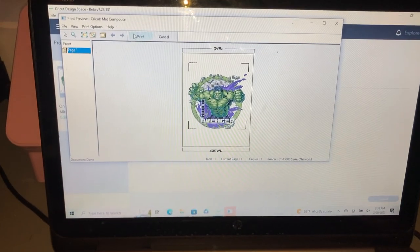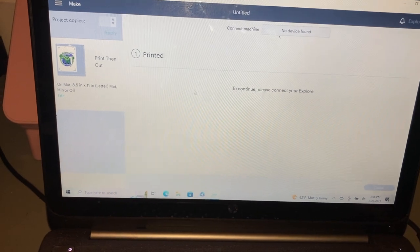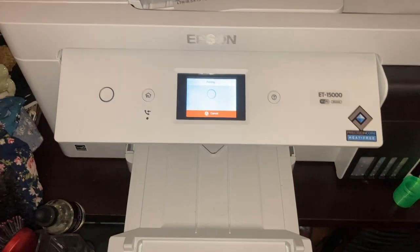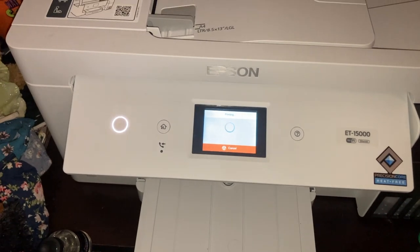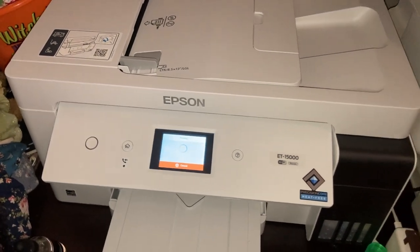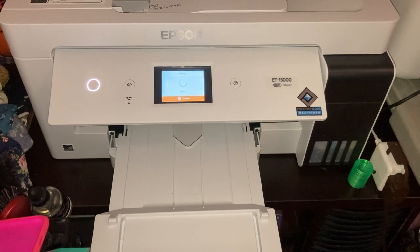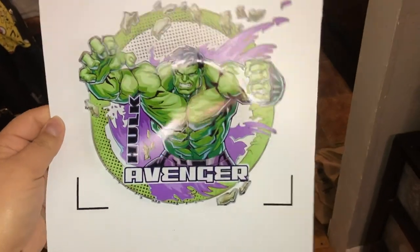Go ahead and press print, then head to the printer. Now it's loading everything up. I'll show you guys once it comes out since it's going to take a while to print — I'll come back when it's done.